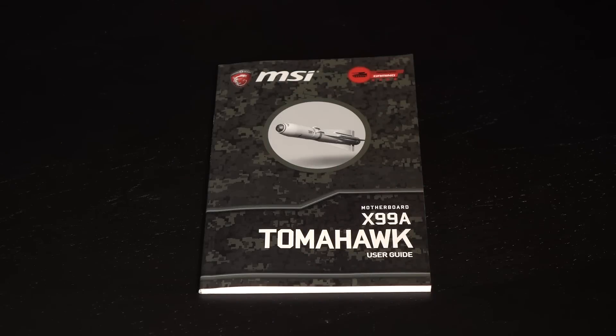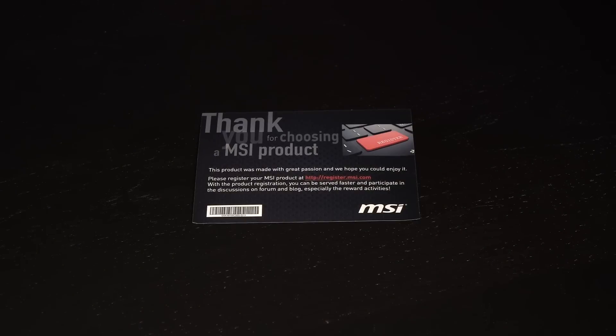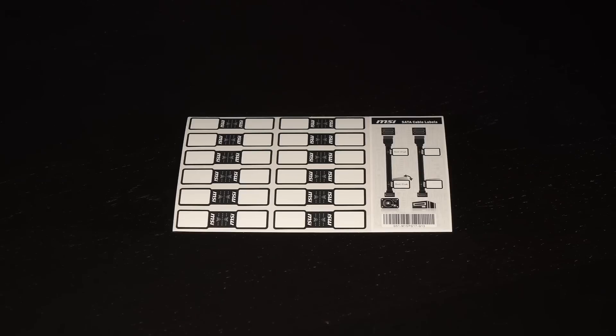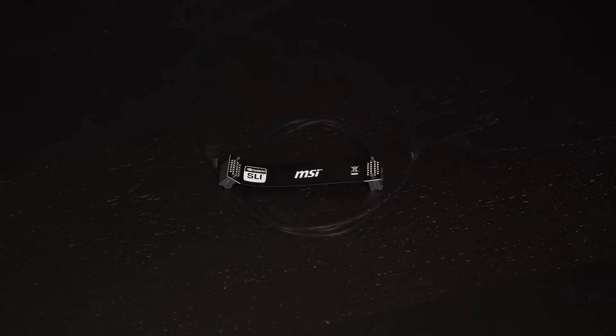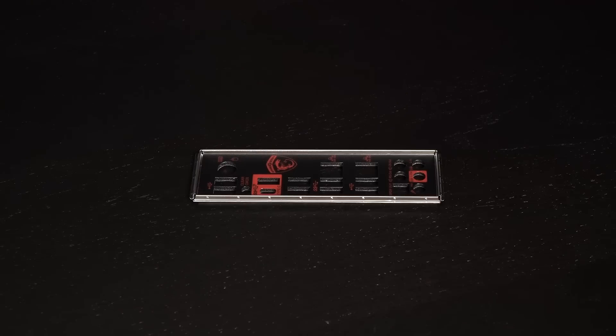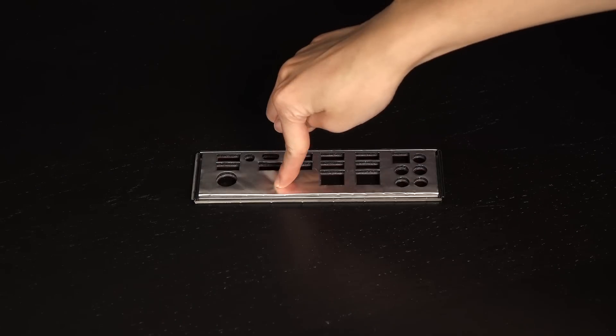Here's what you get in the box. Of course, there's a user manual — always keep that around as you never know when you'll need it. Here's your registration card and drivers and utilities CD. This is a handy SATA cable label set. You get 6 SATA cables in both the L and straight plugs. We have an RGB LED extension cable for connecting an LED strip. Included is an SLI bridge connector. And it's always great when motherboards come with special connectors such as this M connector for making plugging in your front panel cables easier. This is the IO Shield, painted nicely in MSI colors and it's padded.